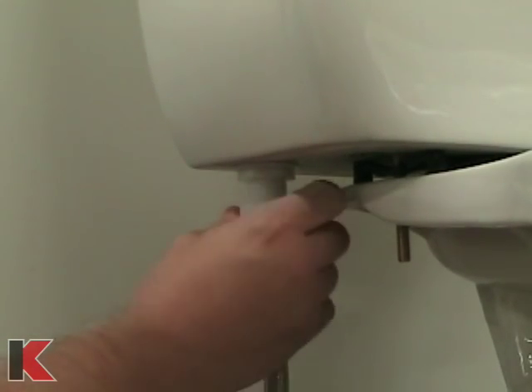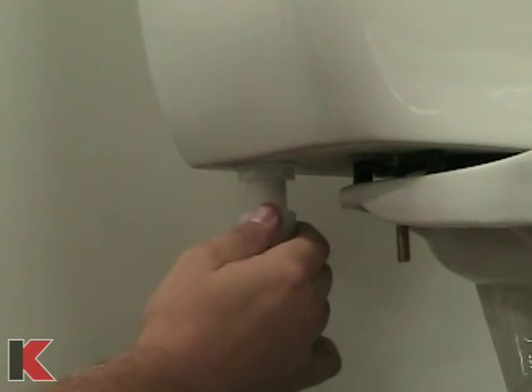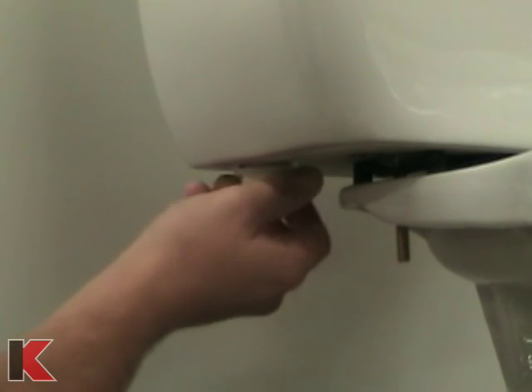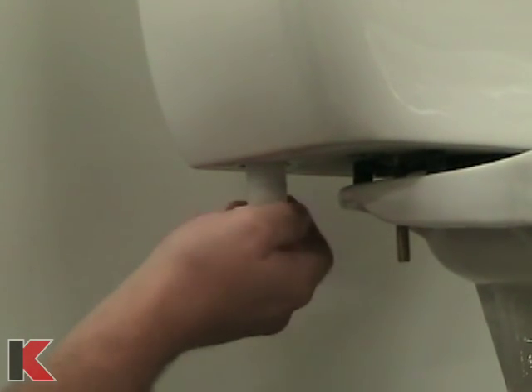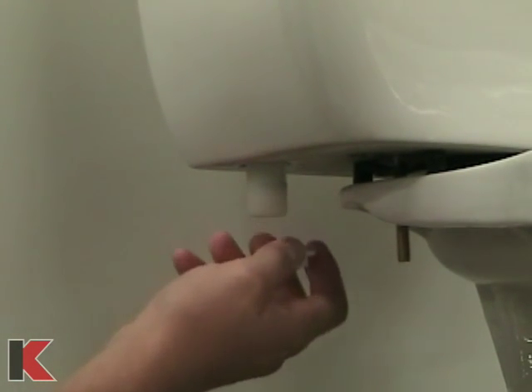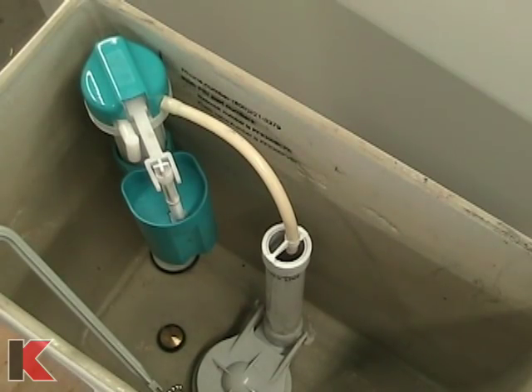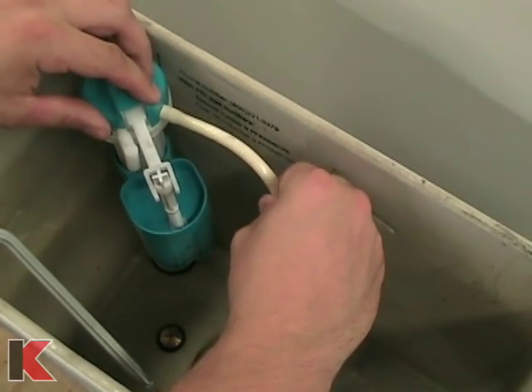Once the water has drained, remove the existing water supply line from the tank. Next, remove the lock nut that holds the existing fill valve in place. You may want to have some towels or a bucket handy to catch any remaining water. Disconnect the old refill tube and remove the existing fill valve assembly.